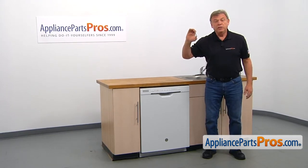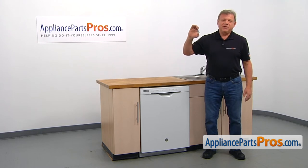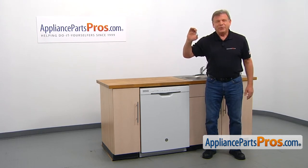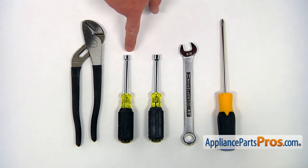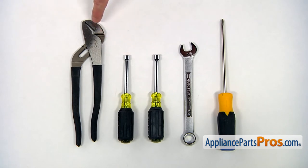It's going to be a very easy repair. It should only take a few minutes. For this job, we're going to need a Phillips screwdriver, a 5/8 inch open-end wrench, a 5/16 inch nut driver, a quarter inch nut driver, and a pair of large pliers.